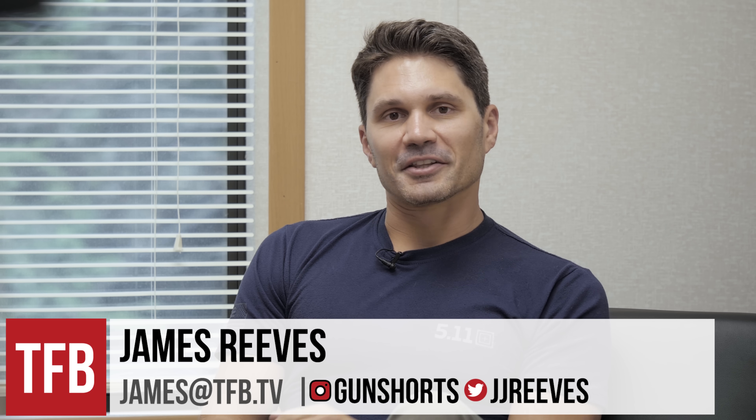Hey guys, James Reeves with TFB TV. I'm at the Sig Sauer Academy with my good buddy Jason St. John. We are talking about some new Sig cans — we have the full rundown. You guys saw me and my miscreant friend John Hollister at SHOT Show. January 2020, we did a little rundown of the Mod X and some of the new titanium cans, but everything at that point was kind of vague.